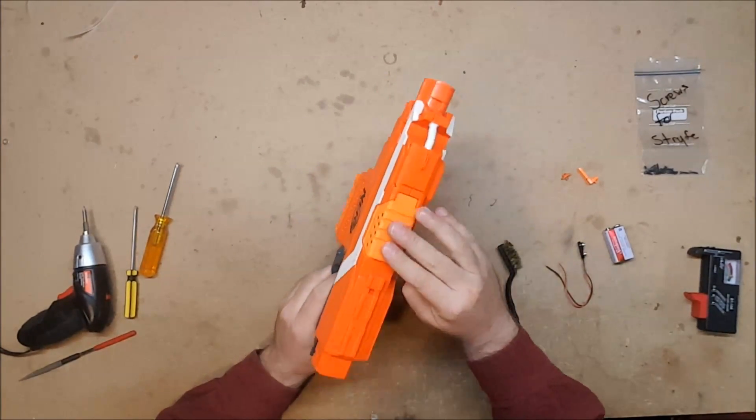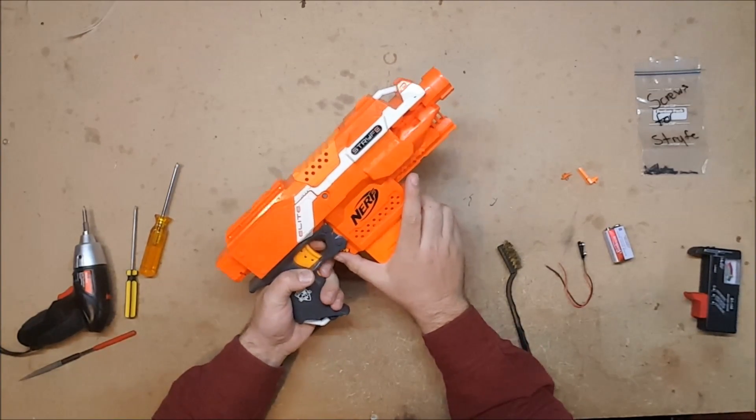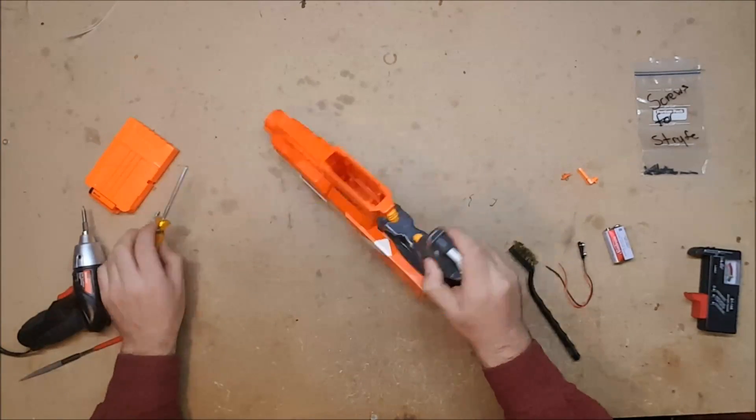The battery is back in. The jam door is closed. Still nothing, no rev whatsoever. Let's get it open — luckily they sent it to me already opened.